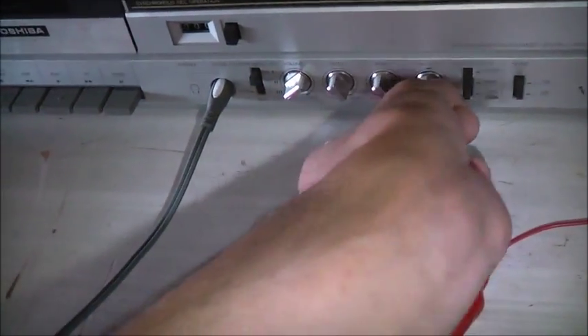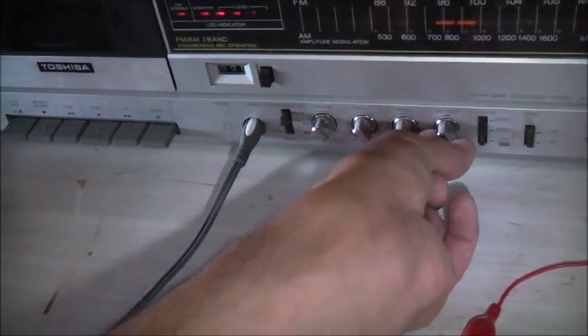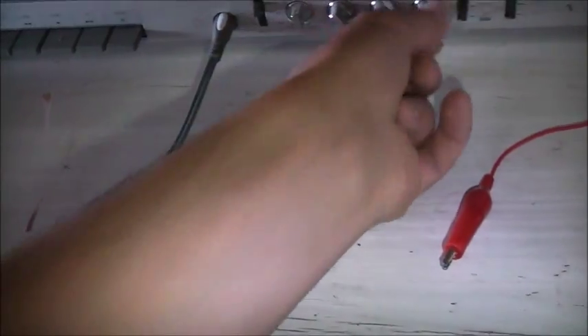I'll try the right channel. Other than that little stereo problem, this thing works quite well — it's quite a good little amplifier. I've just got to sort out that stereo issue. It runs quite happily; just got to fix up the stereo output issue and it should be right.